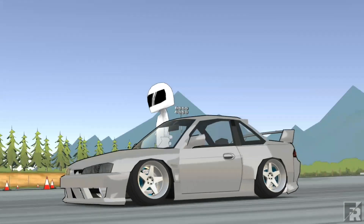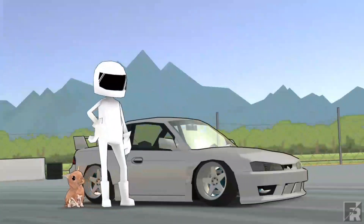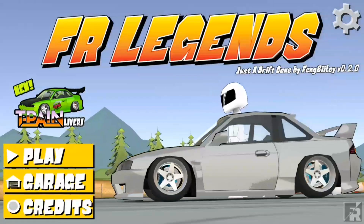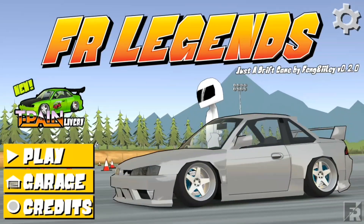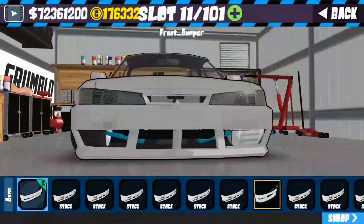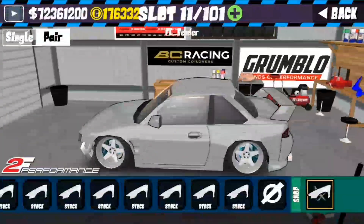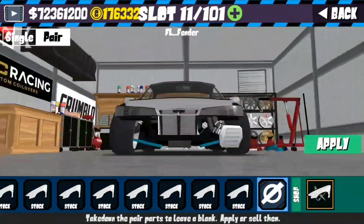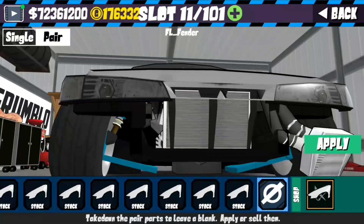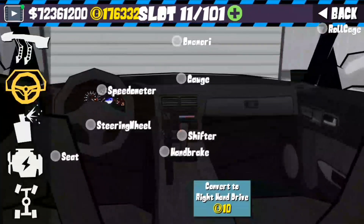We're going to start off with a little interior pack I made here. Also made a little brake pack too — as you can see, the colors of the arms are changed, and the brake colors are changed, so I did a brake pack also.